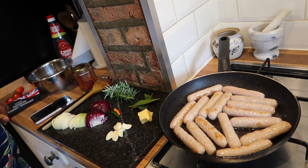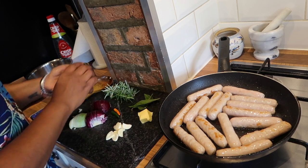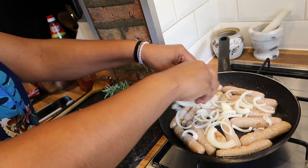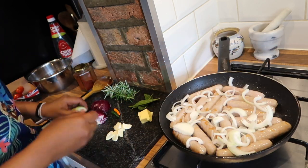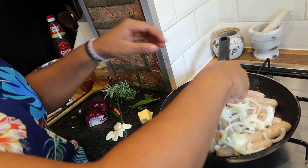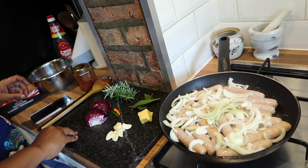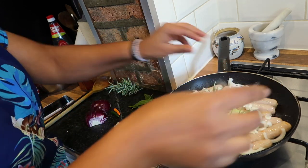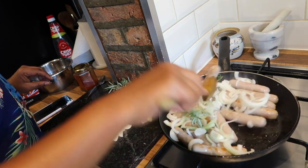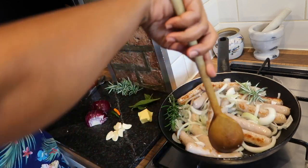The sausages are now slightly brown. I'm going to throw in a large brown onion — the outside is brown and the inside is white, I never understand why they call it brown onion. I'm turning the heat down a bit, and I'm just going to add two sprigs of rosemary, stir it through, and then I'll pop it into a preheated oven for about 10 minutes.